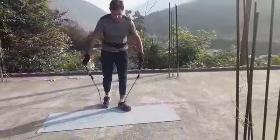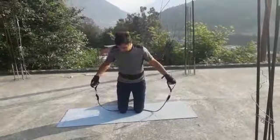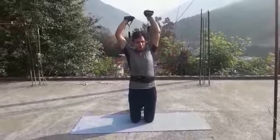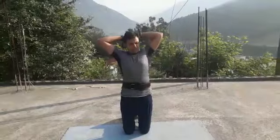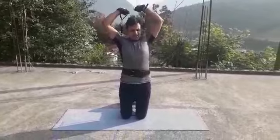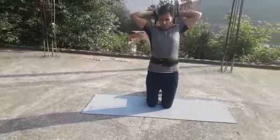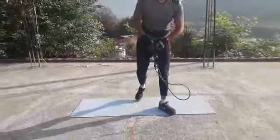Next is the overhead tricep extension. Sit down like this, keep your knees above your resistance band. Put your hands like this and pull. You have to move just the portion below the elbow — keep the upper portion stationary. Ideally you should do 20 reps, 3 sets.